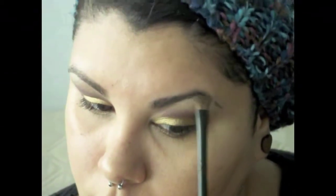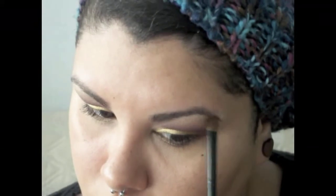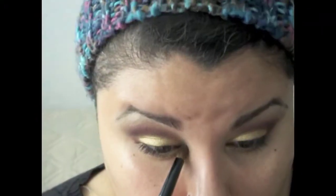For the brow highlight, I'm using MAC's Vanilla pigment and applying that to the highest part of my brow with a fluffy brush. I'm also adding it to the inner corners as a highlight and blending it toward the burgundy crease color.